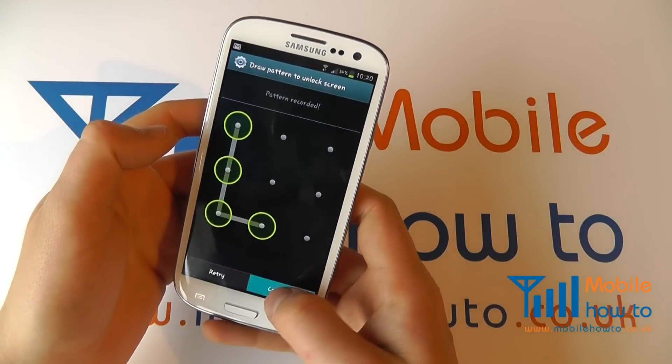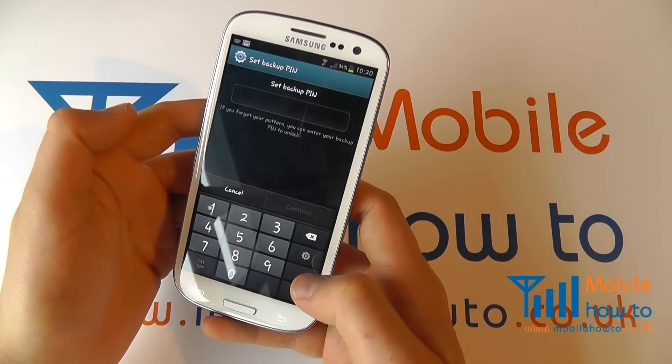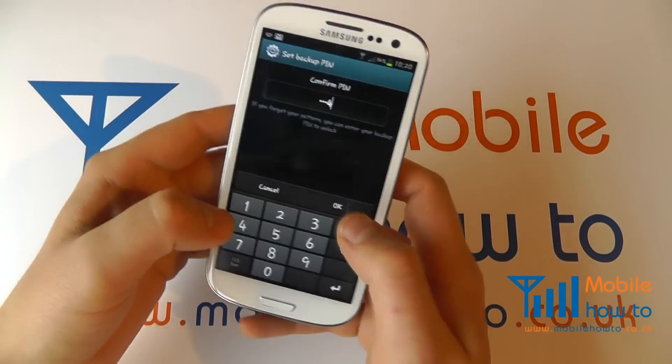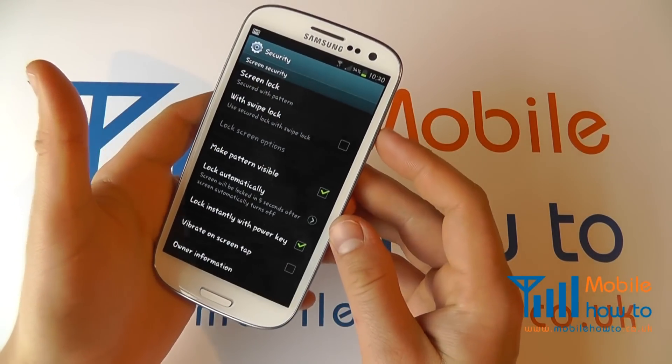So I could set something like that, click Continue, do it again to confirm. With a pattern you do have to have a backup PIN. Enter that twice, and provided that matches, that will then set the screen lock for you.